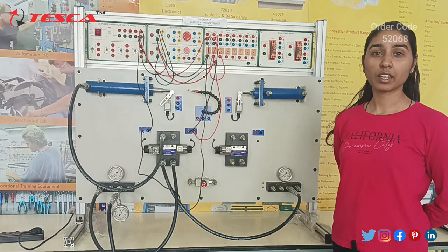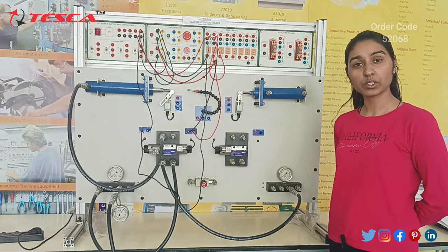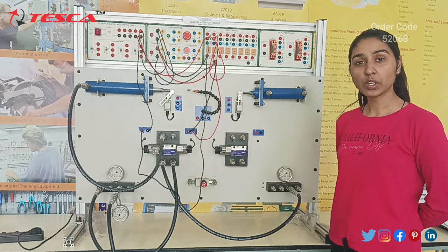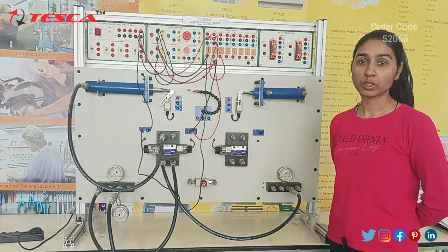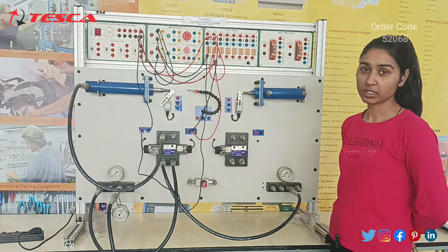Hello everyone, welcome to Tesca Technologies Private Limited. My name is Shambhavi and today we are going to discuss about the Electro-Hydraulic Trainer and its order code is 52068. In this video, we are going to learn about its application, working, and different components used on this trainer kit.